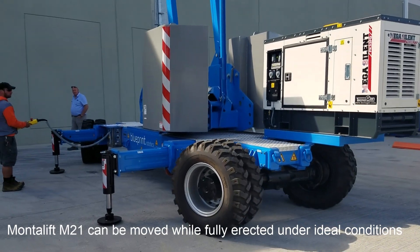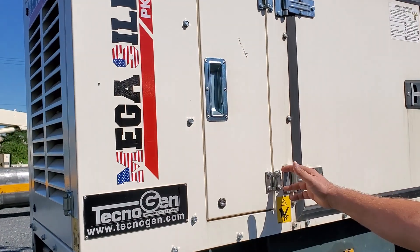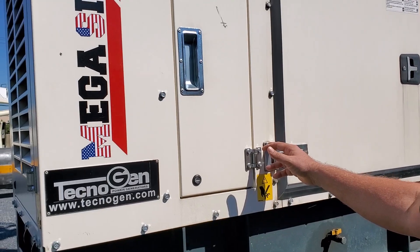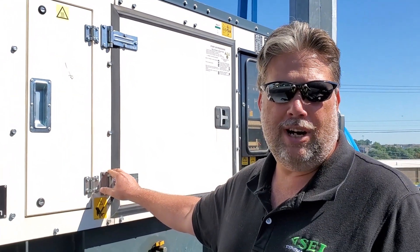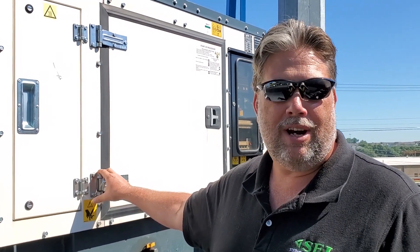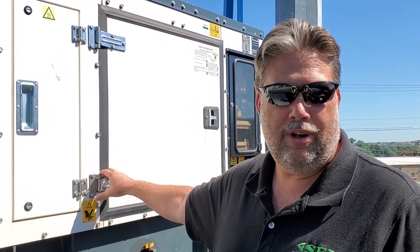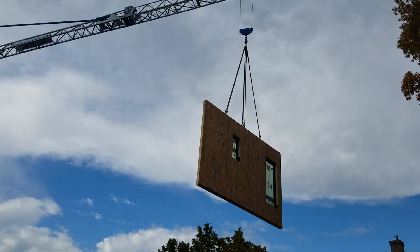The Montelift features a built-in generator — nothing external needed. When this comes to the job site, it's whisper quiet. Start it up, unload it from the truck, take it to the job site. The power pack is completely contained — you can sit there and have a conversation with your workmates while it's running.